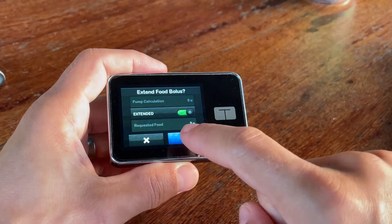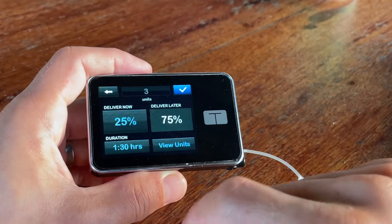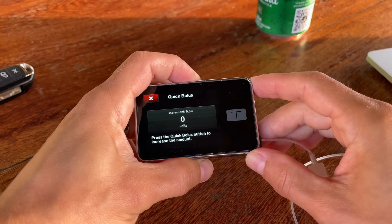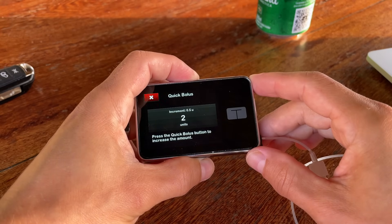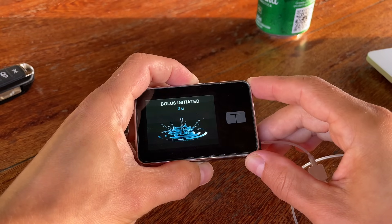On the other hand I quite like the extended bolus feature, because you can tell the pump what percentage of the bolus to deliver right away and what percentage to deliver over a defined period of time. There's also a quick bolus option where you can initiate a bolus without looking at your pump using just the top button, though you can't use the carb calculator or the extended bolus function with it.